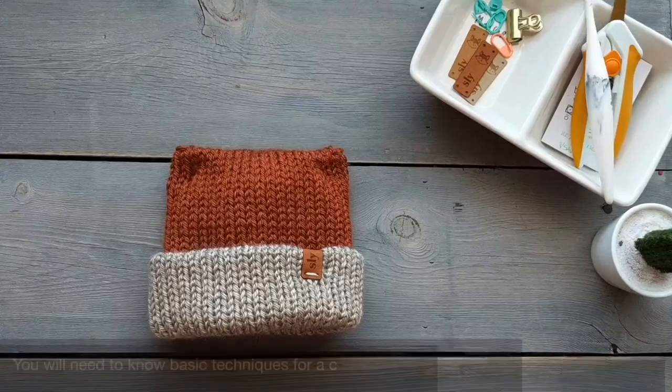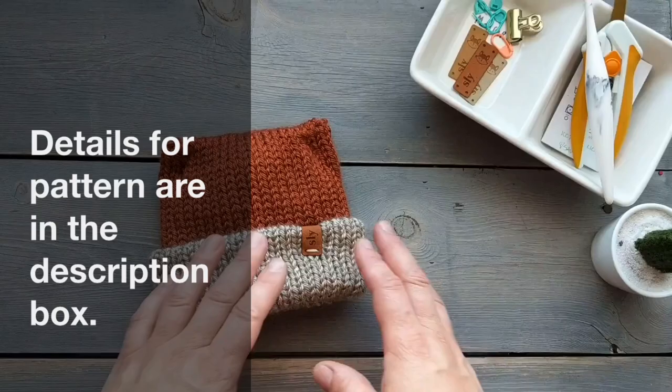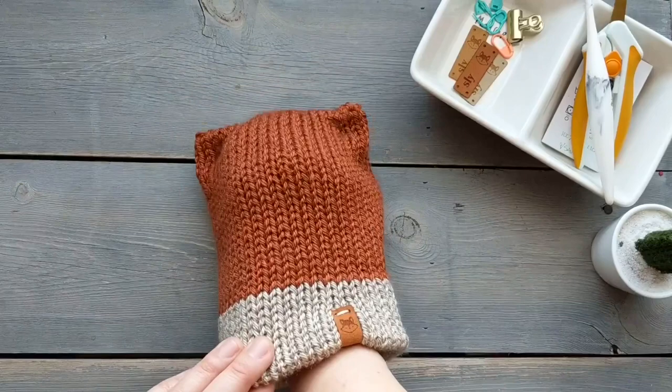Today I'm going to show you how I made this newborn fox beanie using a 40-pin knitting machine. I designed it so it can be worn with the brim folded up when the baby is small, and then as they get older you can fold the brim down and they can wear it a little bit longer. It has a little faux brim so that when worn like this it still has that same effect. It's pretty cute, so let's get into the tutorial.